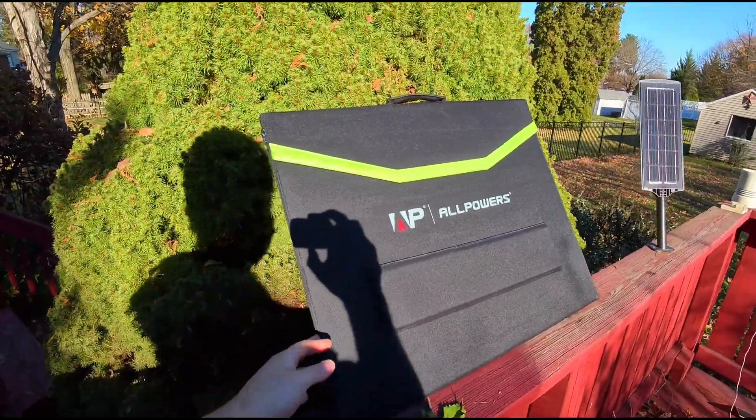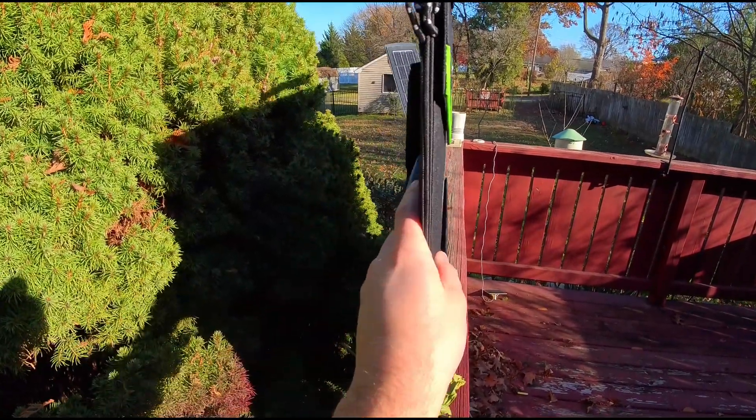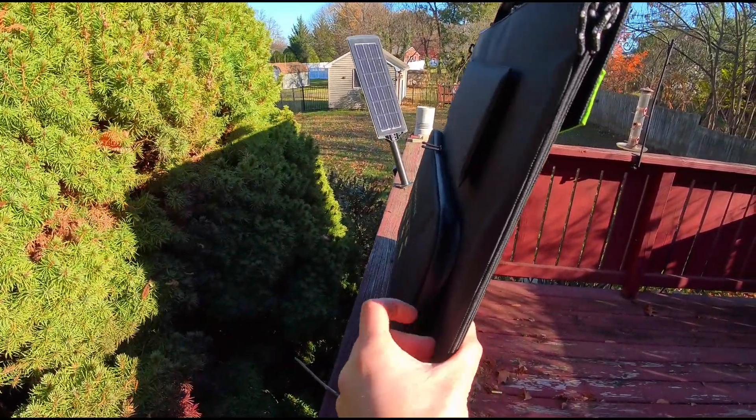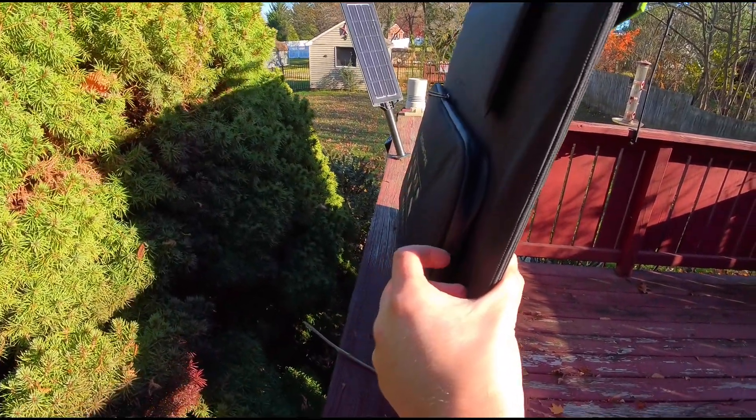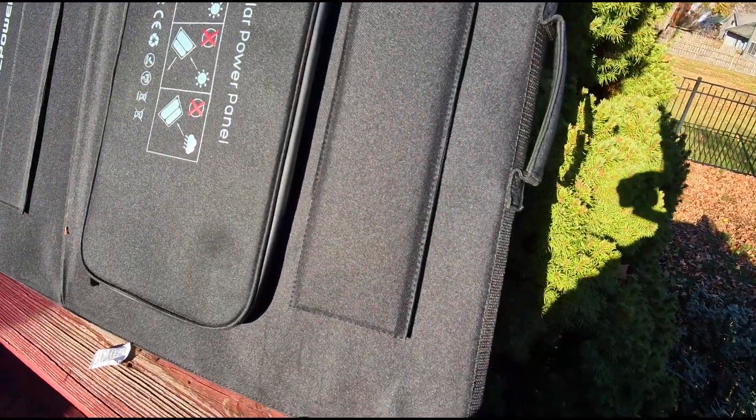This is the All Powers solar panel. As you can see, it comes foldable and is actually very thin. You have your accessories on the bottom in the back here.